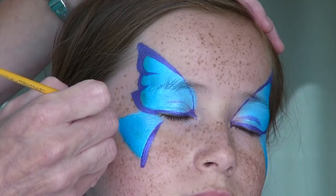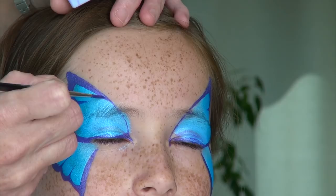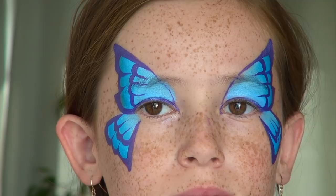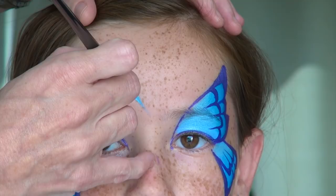Followed by three hooks or U shapes, and there again you can round the corners if desired. After switching to a smaller number one round brush and still with the purple color, I'm going to do rows of smaller U shapes on the inside of the wing. After finishing both sides, I double load a thicker round brush number six with white and blue. I explained in detail the double loading technique in a previous video that I will also link in the description box below.